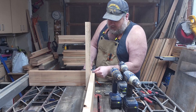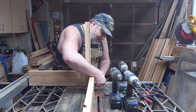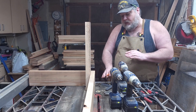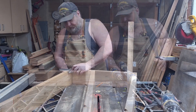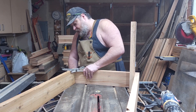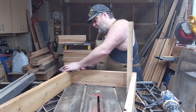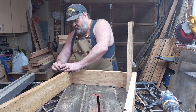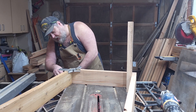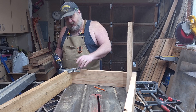Now I'm going to set my combination square to about the middle of this piece and draw a line up. On this one I'm going to put three pilot holes and three screws. Now that we have this one done, we're going to go ahead and work on this side over here and do the exact same thing — use a 90-degree clamp, set our midpoint, draw the line up, three pilot holes, and then three countersinks.